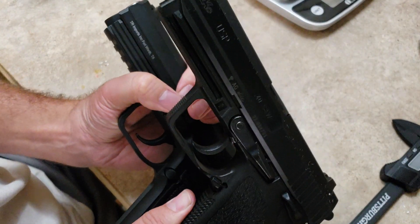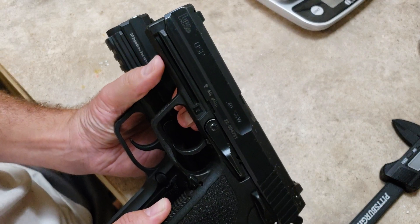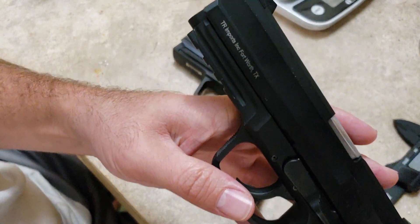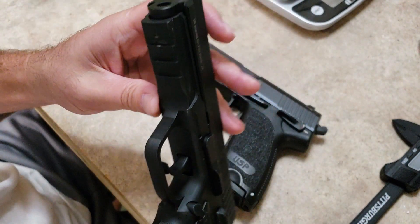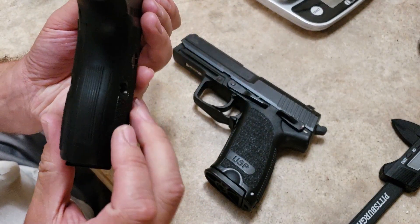The other major difference will be that the USP has a proprietary rail system — you can see it is not a 1913 rail — whereas the ST-10 has a 1913 Picatinny rail.